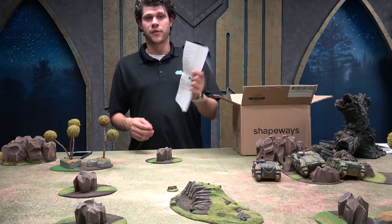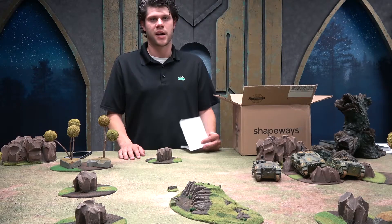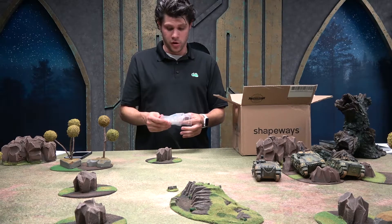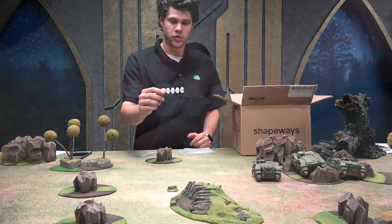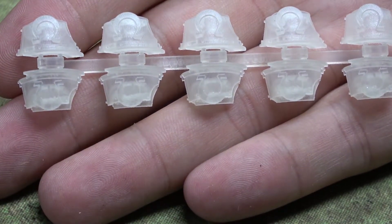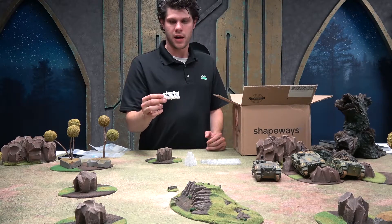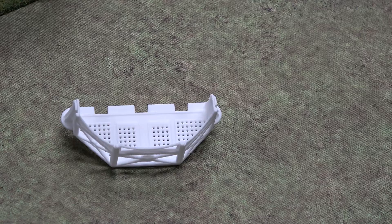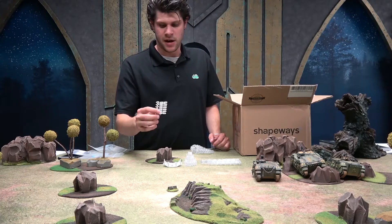Shapeways was kind enough to send me a lot of different things to take a look at, so today we're going to unbox our Shapeways box. First, we have Warhammer-compatible shoulder pads for a custom chapter — this is an Ultramarine shoulder pad. Next is an add-on piece for an Aquila Shrine: a balcony that you can attach right to your existing model, giving a really cool little place for your miniatures to stand.